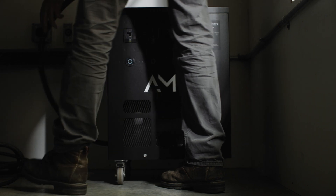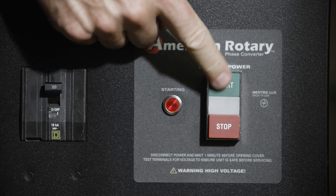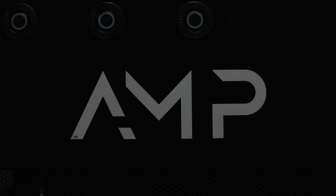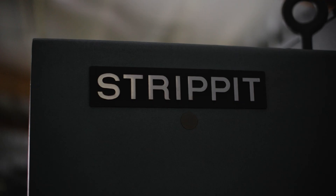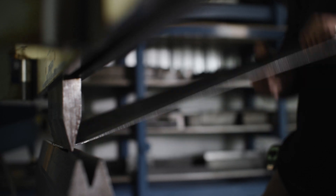As a fabricator, having three-phase really allows you to sort of up your game. No three-phase, no power. It really does free you up to do things that you wouldn't be able to do otherwise. It allows you to express your creativity, making whatever you want — it's quite freeing.